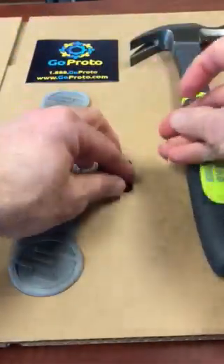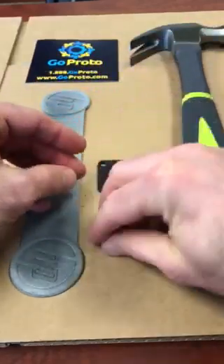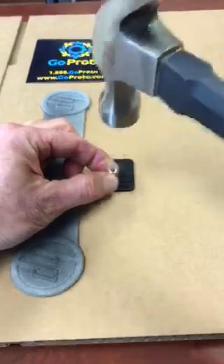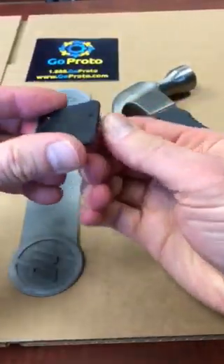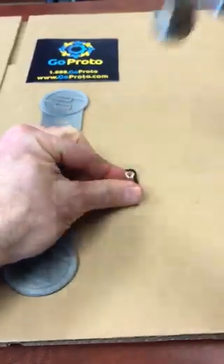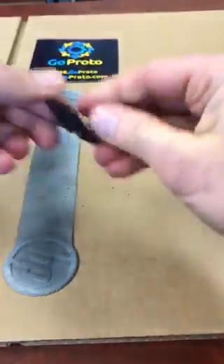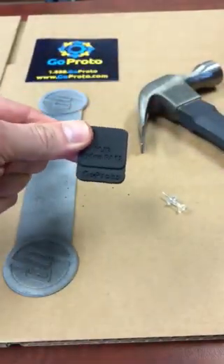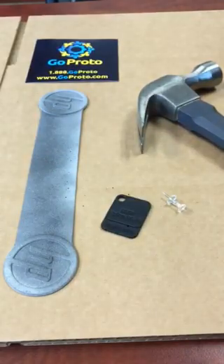Then this part here is thicker, and I can't push it through by hand, so I need to use this hammer. Hammer through — poked right through, no problem. I'll do it again just to show. There we go. 3D printed parts, able to be pierced — HP Multijet Fusion, printed by GoProto. Thank you.